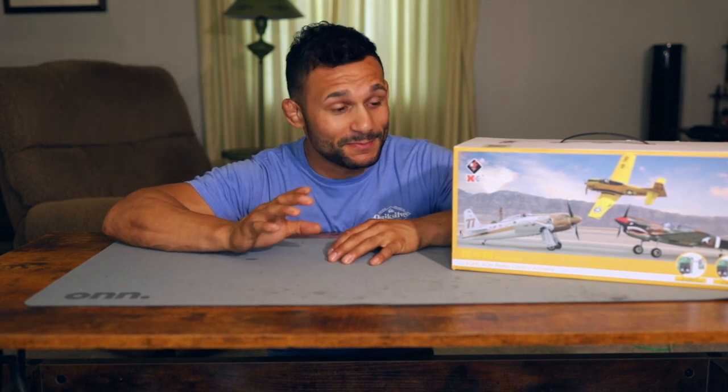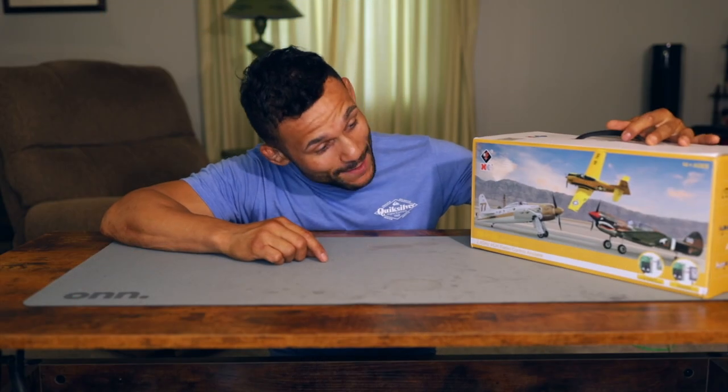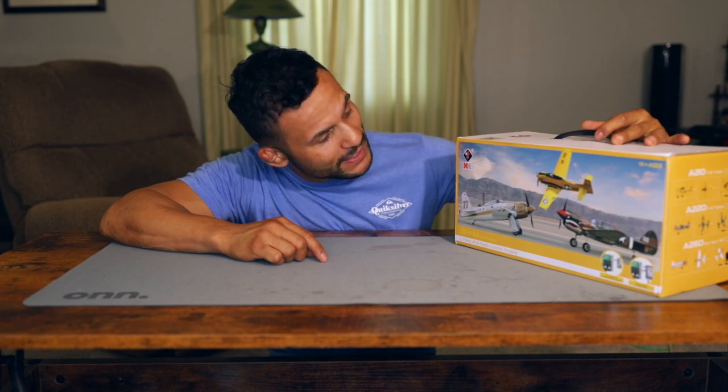Hey guys, welcome back to the channel. I'm the Arkansas RC Newbie and on today's episode we're going to be furthering my flight career. We're going to do an unboxing of another airplane. If you guys missed my first time ever flying an airplane, make sure you guys go back and check that video out. You'll definitely get some laughs out of it. It didn't go that bad, but I'll leave that up to you guys to decide.